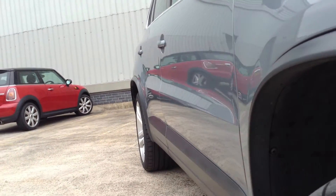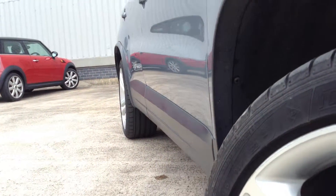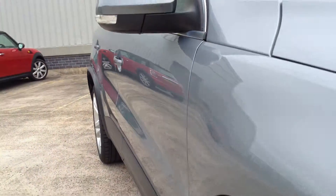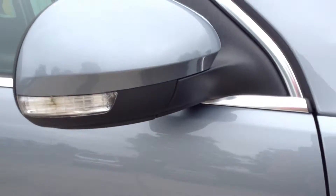Looking down the offside of the vehicle, I can see just one or two very light dinks — nothing really to be wary of, they're very light. Looking around the offside front arch, again immaculate, nothing to report at all there.